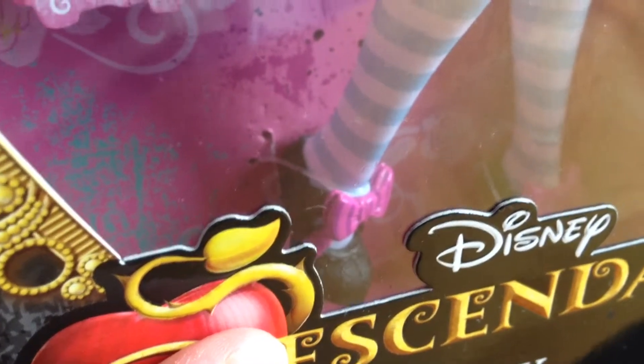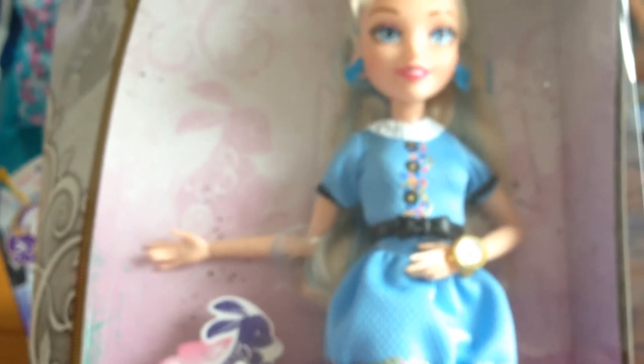Apologies for my reflection in the box. The shoes are absolutely fantastic — you can see there's a pink ribbon again with the black detail.